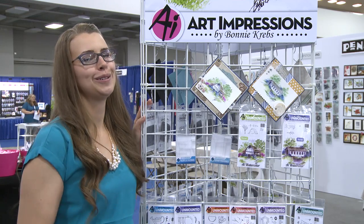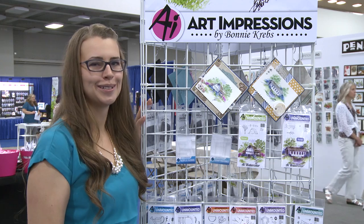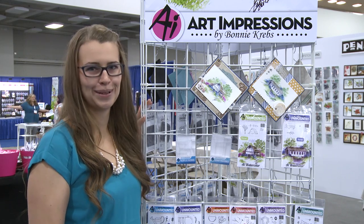We hope you love these two brand new images. I'm Kate Swanson from Art Impressions doing the latest and greatest brought to you by Scrapbook Expo.